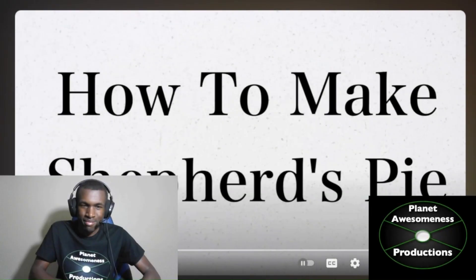Hey everyone, I'm back with another reaction video and today I will be reacting to How To Make Shepherd's Pie created by HowToBasic. So now without further ado, on with the video! How To Make Shepherd's Pie.